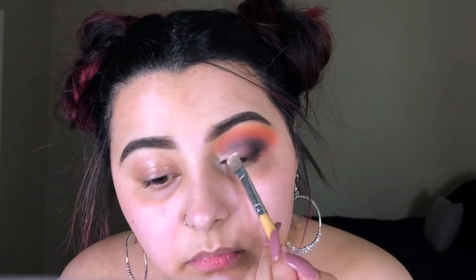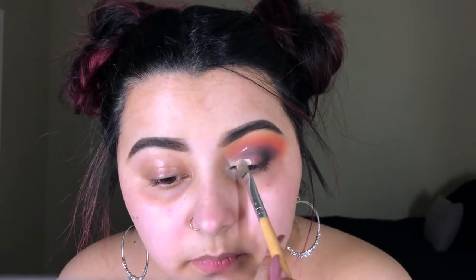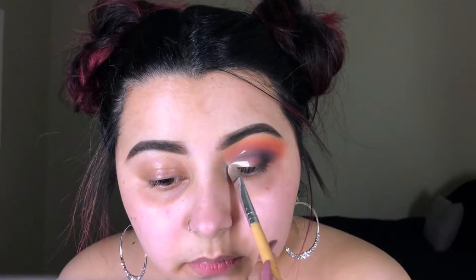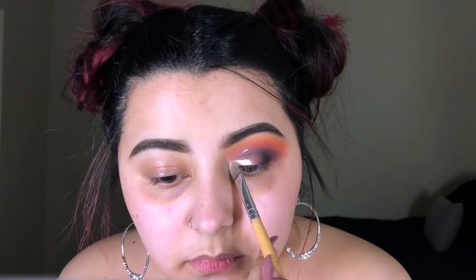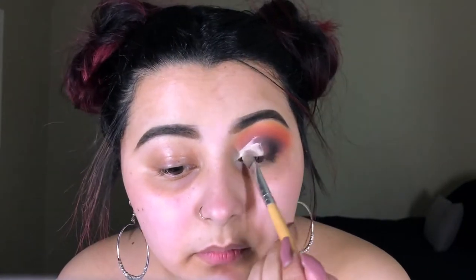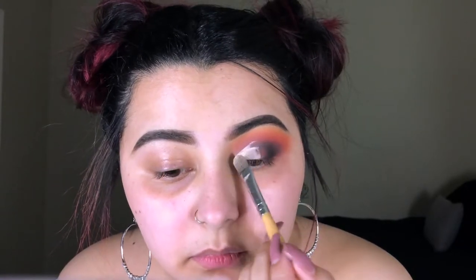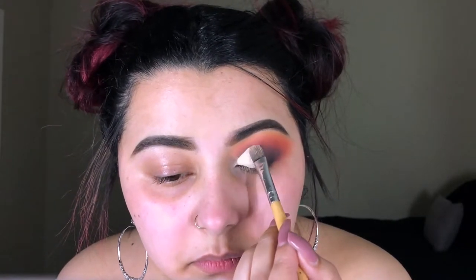Now moving on to my favorite part — we're gonna go ahead and cut the crease. I went ahead and placed some concealer on my lid, then looked up, and where that concealer transferred is going to be our guideline for the cut crease. Also during this step make sure you're looking down so it doesn't mess anything up, but I can show you better than I can tell you so just keep on watching.